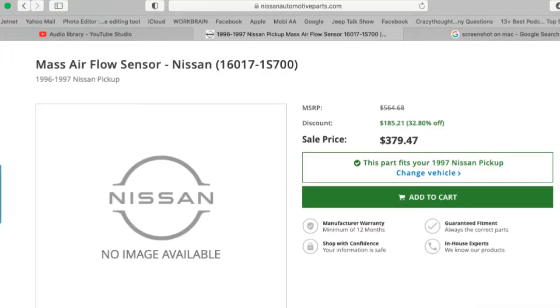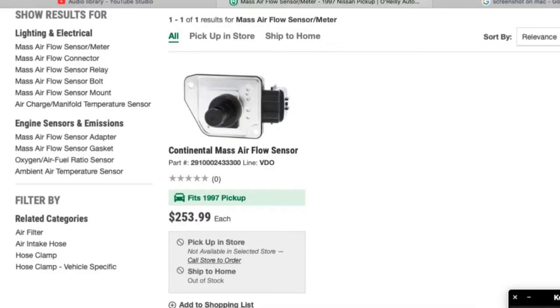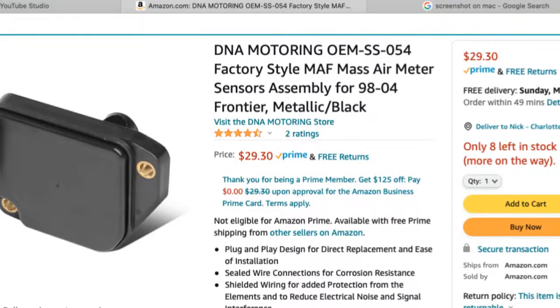I truly believe factory OEM is the best way to go when it comes to sensors, so I went to Nissan parts division and they said the mass air flow sensor was $430. I went to O'Reilly's and they had one for $200 — half the price but still pricey. Then I went to Amazon and saw one for $26.